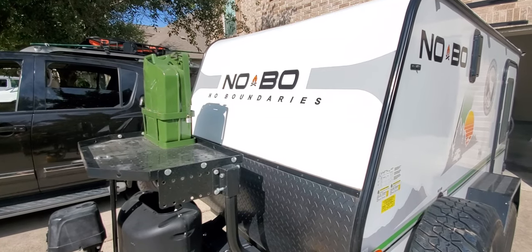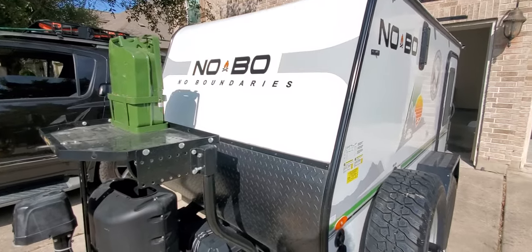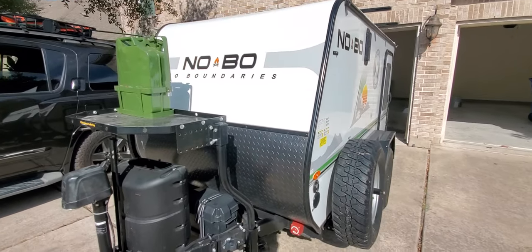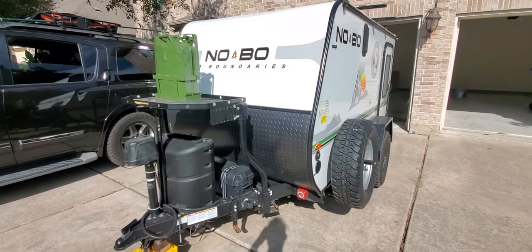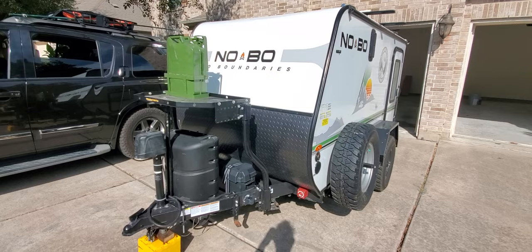Hi y'all, this is the No Boundaries 10.6 trailer for sale. This is technically a toy hauler. I'm going to be showing that in a minute. Let's just go around it and see all the upgrades and things we have on this trailer.